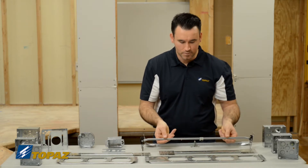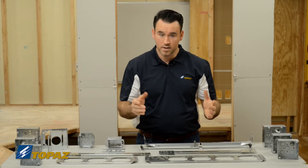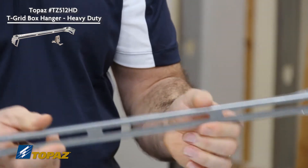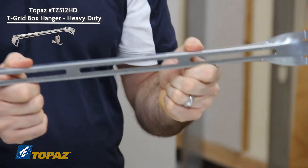If you have a need for greater weight, we have a solution for that. The bracket here is also made for a drop ceiling. As you'll notice, it is a little bit more robust and a lot stronger.